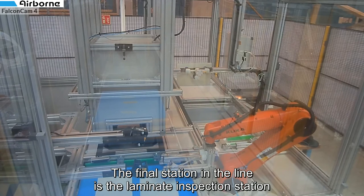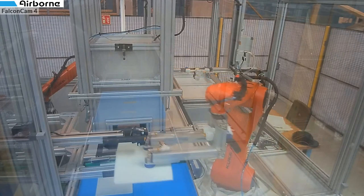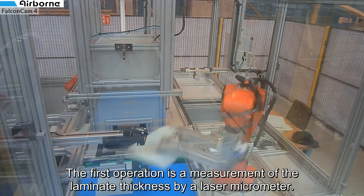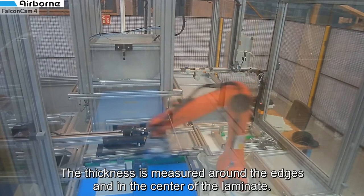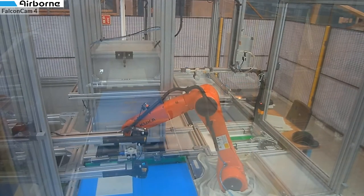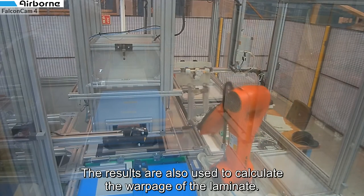The final station in the line is the laminate inspection station. Here the laminates are handled one by one by two collaborative robots. The first operation is a measurement of the laminate thickness by a laser micrometer. The thickness is measured around the edges and in the center of the laminate, and the result is also used to calculate the warpage of the laminate.